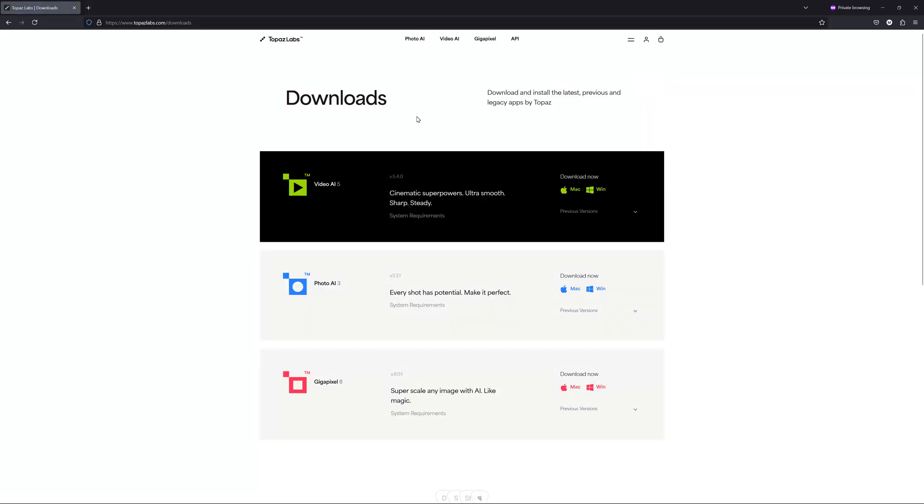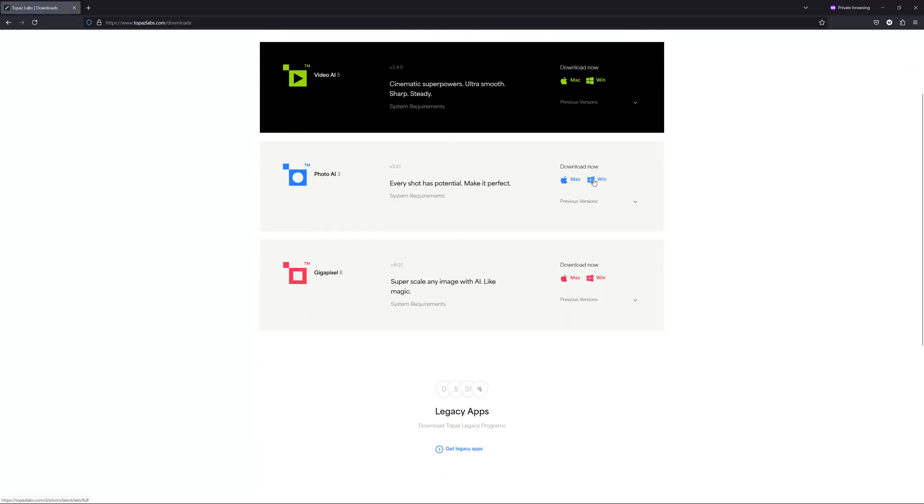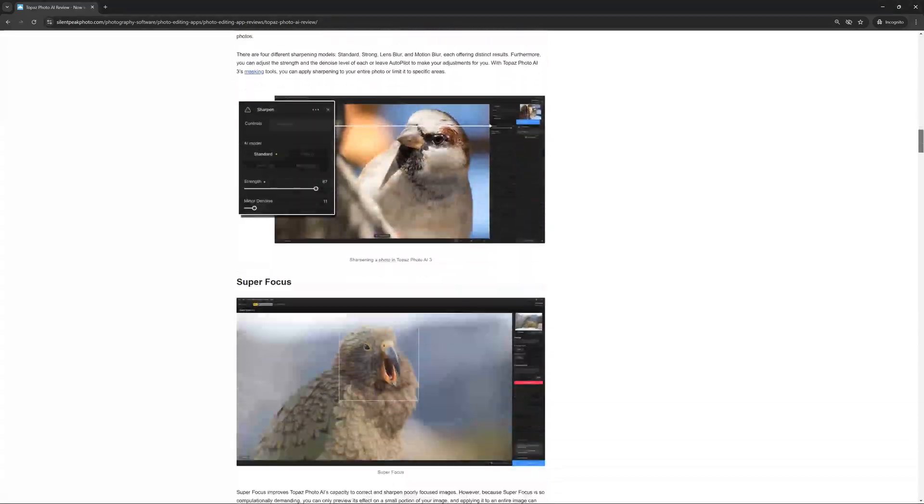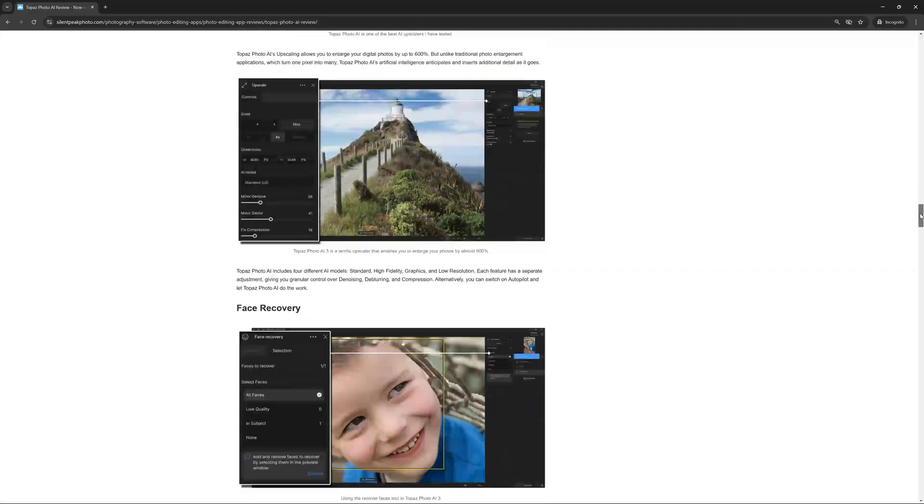I would like to point out that I am indeed an affiliate for Topaz Labs. I am also an affiliate for Adobe, DXO, On1, ACDC, and quite a few more. Therefore, you might consider me impartial through saturation. However, if you would rather not take my word for it and would like to try Topaz Photo AI for yourself, there is a link to a free trial in the description below. If you would like to know more about Topaz Photo AI, Gigapixel 8, or any other photo editing application, think about stopping by my website at silentpeakphoto.com. My name's Richard from Silent Peak, and thank you very much for dropping by.